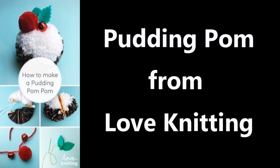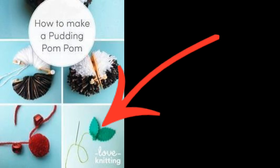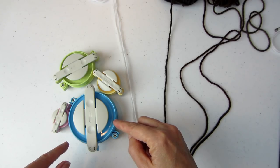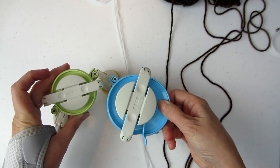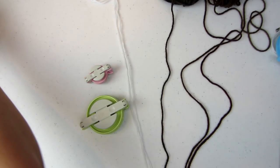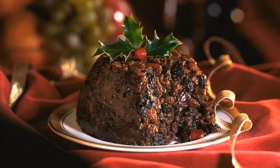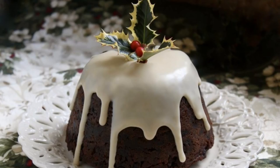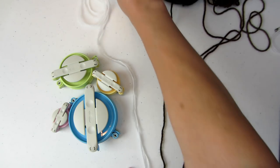This Pinterest picture led me to a blog called Love Knitting, and you'll find the link in the description box below. Looks simple enough — wrap one side with cake colors and the other side with icing white, then add the holly berries and bells and leaves. So I gathered my supplies. I'm very fond of the Clover Pom Pom Makers. I settled on a greenish one approximately 2½ inches in diameter and a baby pink one about 1⅜ inch for what I thought was going to be a cherry, but I figured out it's supposed to be a sprig of holly with its red berries. My pudding has three shades of brown and white for the icing.